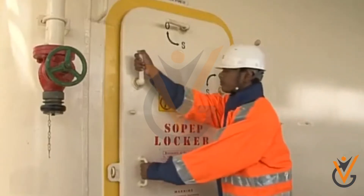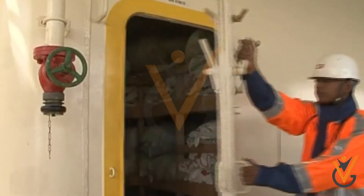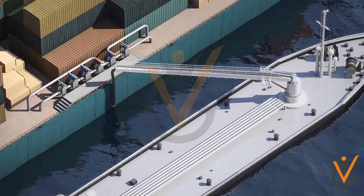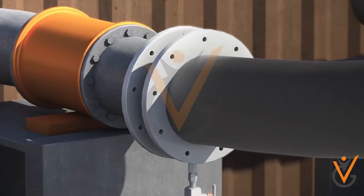All equipment in the spill prevention locker should be checked and kept in readiness. The pumping rate with the supplier should be agreed upon. The bunkering hose is to be connected with the ship's manifold.